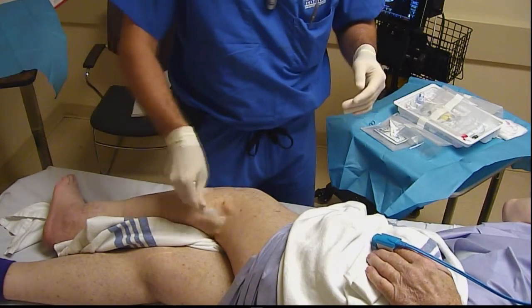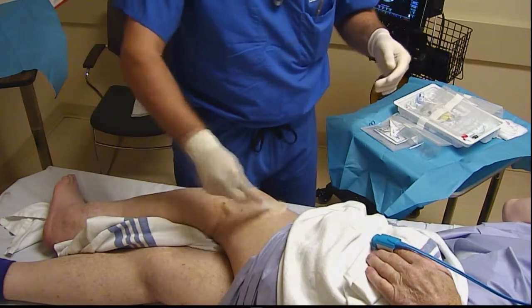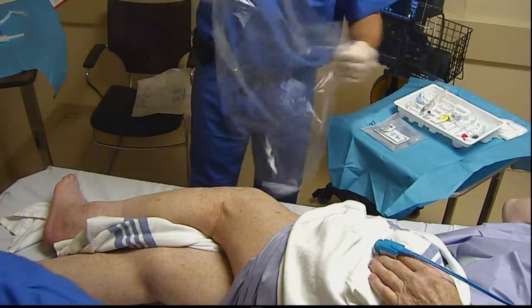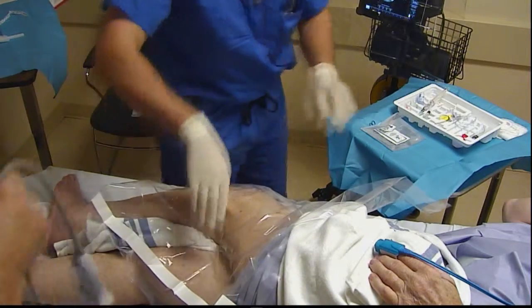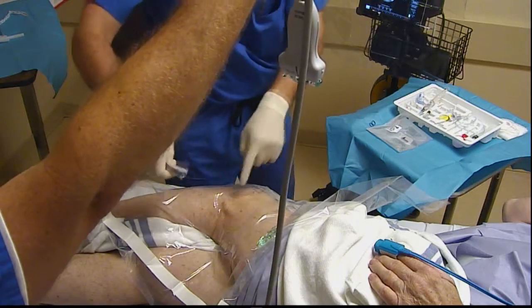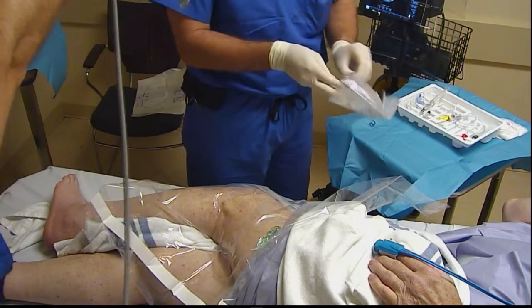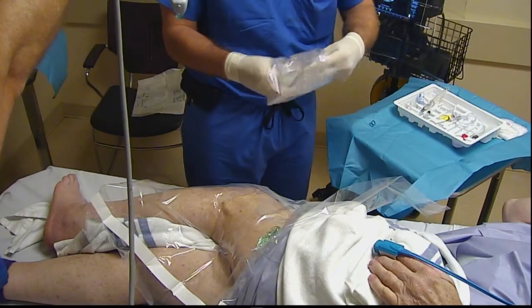I'm going to make a nice wide chlorhexidine prep because we're going to scan from the popliteal crease all the way to about a hand breadth or two above the knee. Notice I don't take any of the sticky stuff off — leaving that on allows you to slide your sterile drape proximal and distal on the leg.